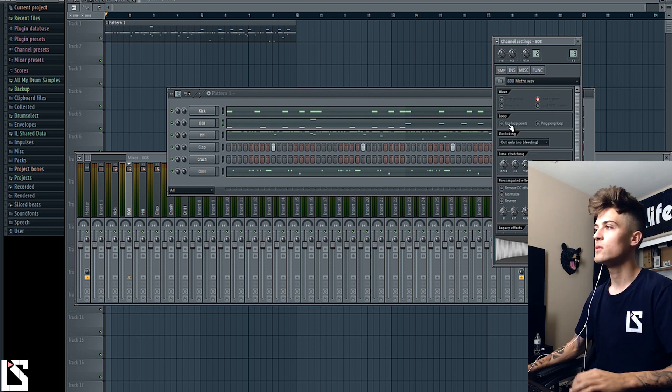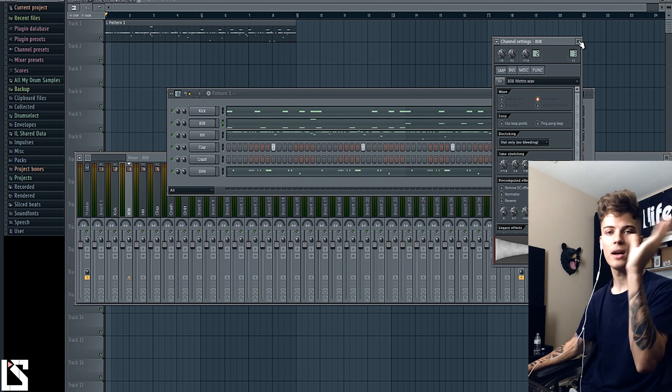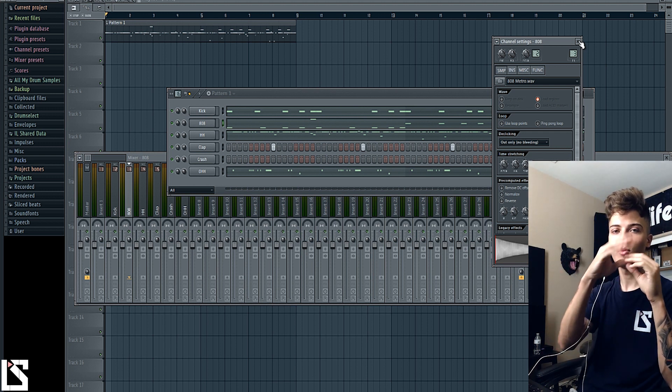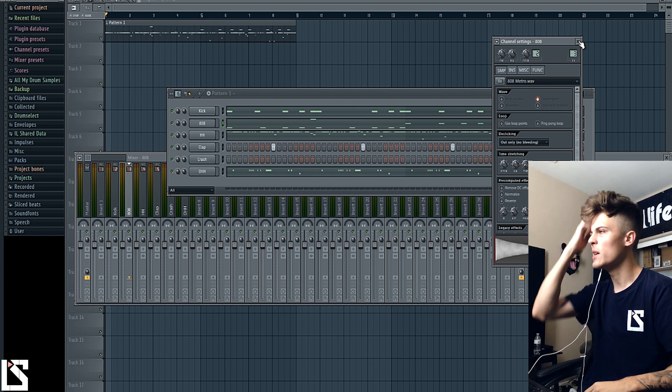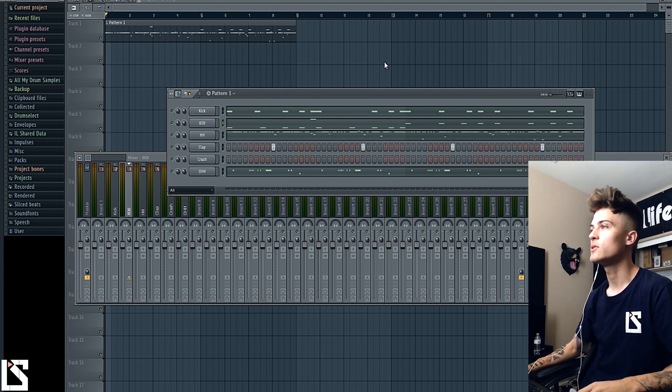Make sure loop points is turned off so it's not looping over and over again. Sometimes I do a little bit of a fade out on the 808 — you don't have to, I just like to do it sometimes so it's not a long note and kind of just dies out. So the kick and the 808 hit at the same time but there's not a super long tail on the 808.